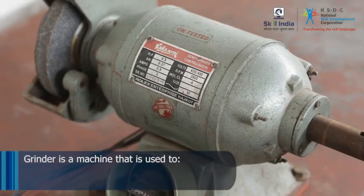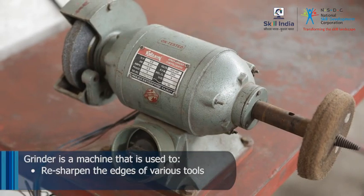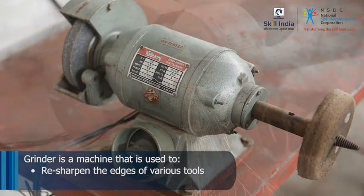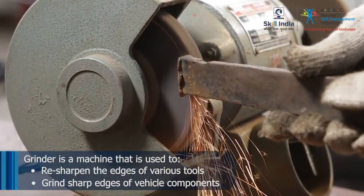A grinder is a machine that is used to resharpen the edges of various tools, as well as to grind sharp edges of a vehicle component if necessary.